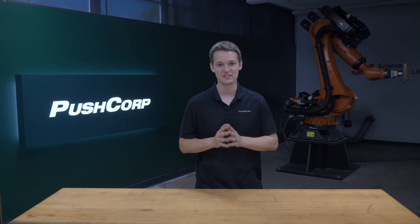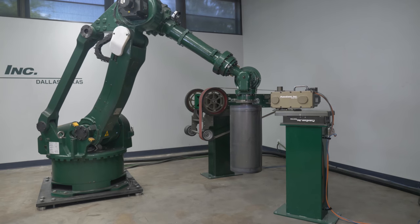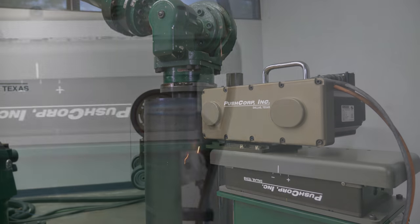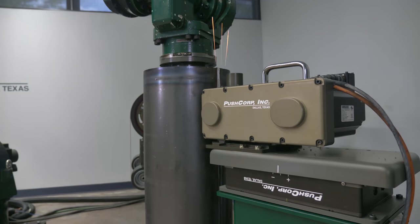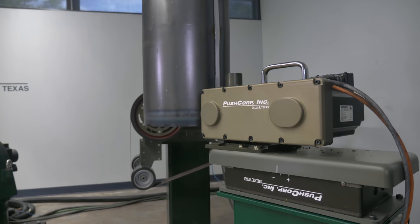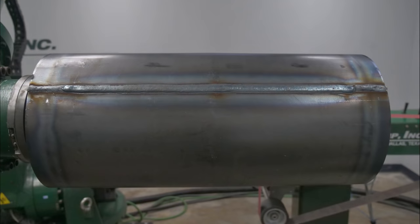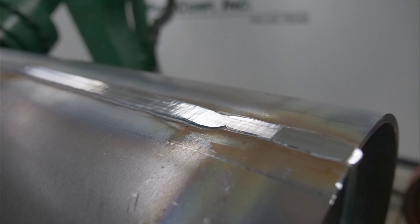That's all the details, now let's get to the good stuff — here's the application video. First, we use the SWS-100 to level the weld, giving us a consistent surface. Notice the compliance device is keeping the roller bearings in constant contact with the parent material. Now the weld is at a consistent known height and ready for the next process.